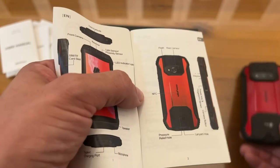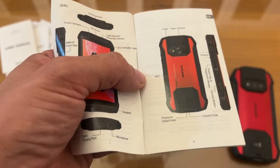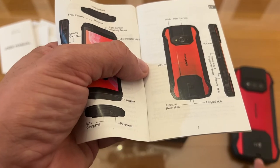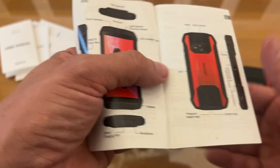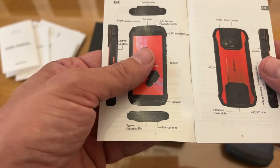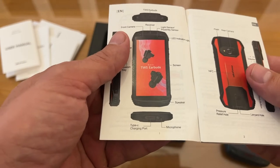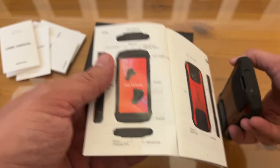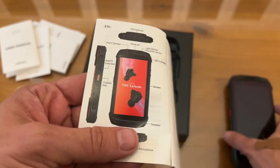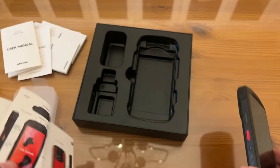It shows where the rear flash is, where the rear camera is. The lanyard goes here — that's the term I was looking for. The pressure relief hole — that's nice. Front camera, receiver, and the light sensor. The speaker, the Type-C charging port, the microphone on the bottom — you can see it right there. And it has a custom key — that is really smart. These guys have thought of everything.